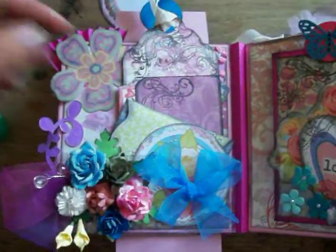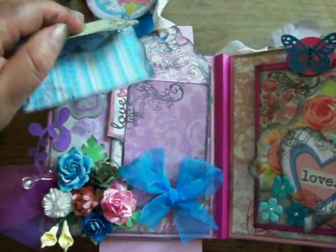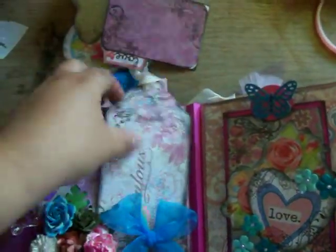I'm just trying to do this video really quick. Here's some more little envelopes where they can put pictures in. They can put journaling on the back and index cards, and more tags and whatnot.